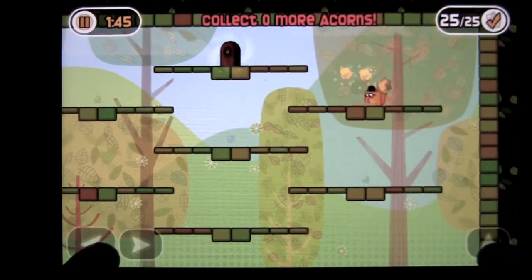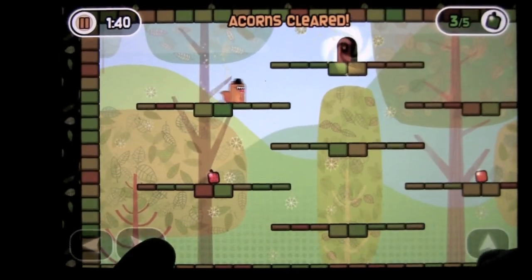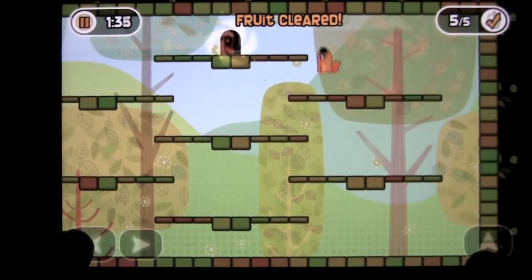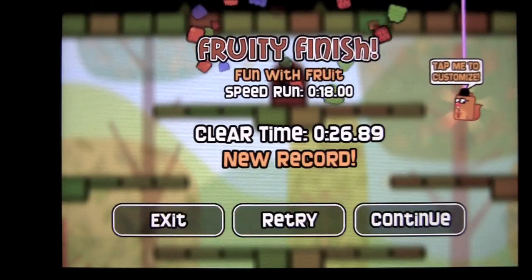You'll go to the door and it'll tell you to get more stuff. Now I've got to get the fruit, and you want to do this as quick as possible. I'm probably not doing it as quick as possible, but I'm still having fun doing it — and that's what is most important. Get all the fruit, head to the door. Bam, you're clear, and you can go on.